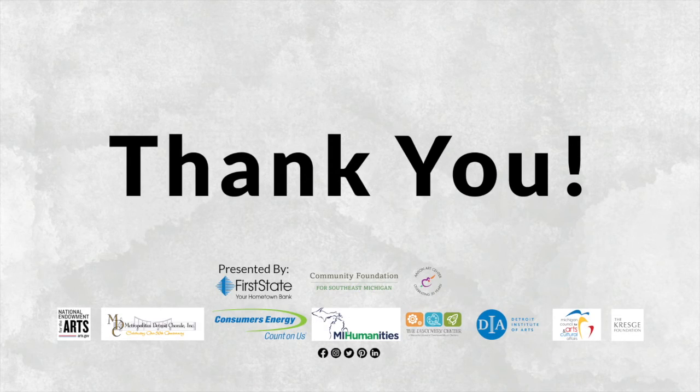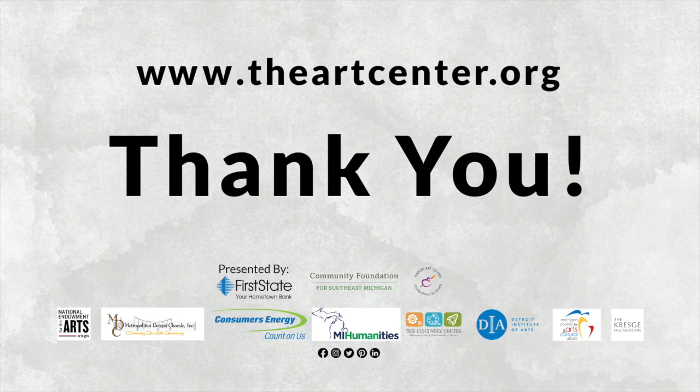The Anton Arts Center would like to thank the following businesses and organizations for their financial support of Super SatARTday activities. Presenting sponsor: First State Bank. Supporting sponsor: Consumers Energy. The Michigan Humanities Council. The Michigan Council for Arts and Cultural Affairs. The Kresge Foundation. The Community Foundation for Southeast Michigan. And the National Endowment for the Arts. We would also like to thank our partners: the Discovery Center, the Detroit Institute of Arts, and the Metropolitan Detroit Corral. Learn more about the Anton Arts Center and our partners at www.theartcenter.org and make a donation to support our mission to enrich and inspire people of all ages through the arts. Thank you. We'll see you next time.